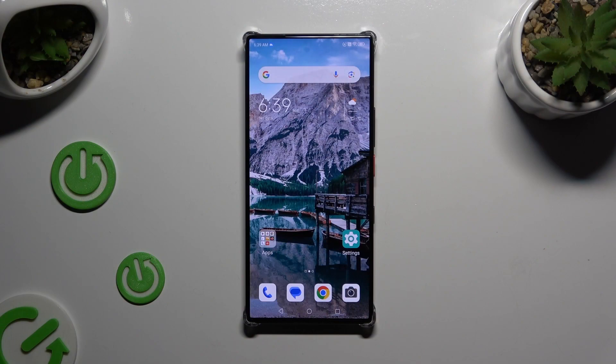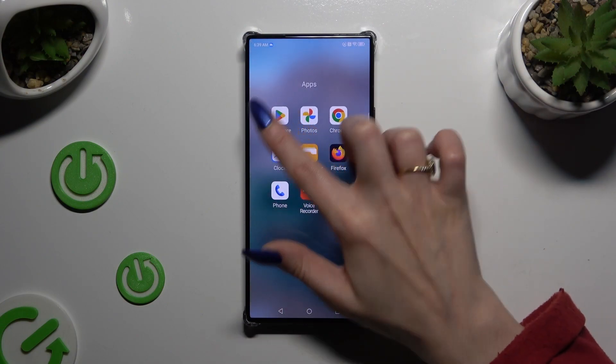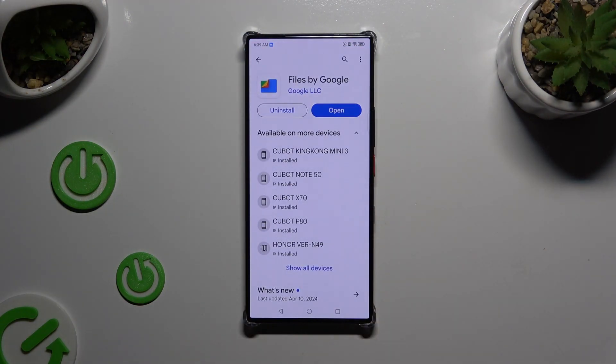Begin by launching Play Store. Following that, install this app called Files by Google from Google Developer and when it's ready, open it.